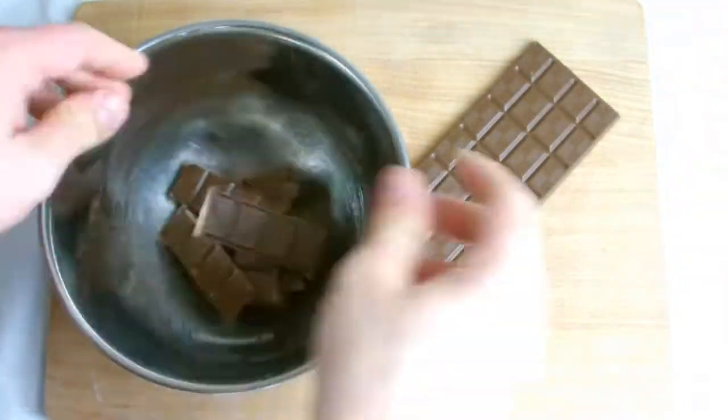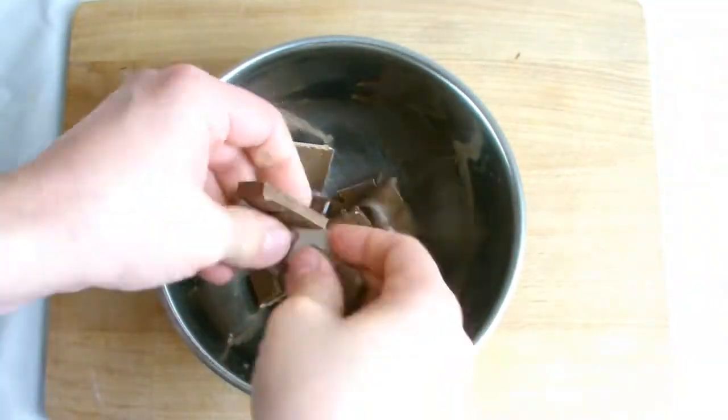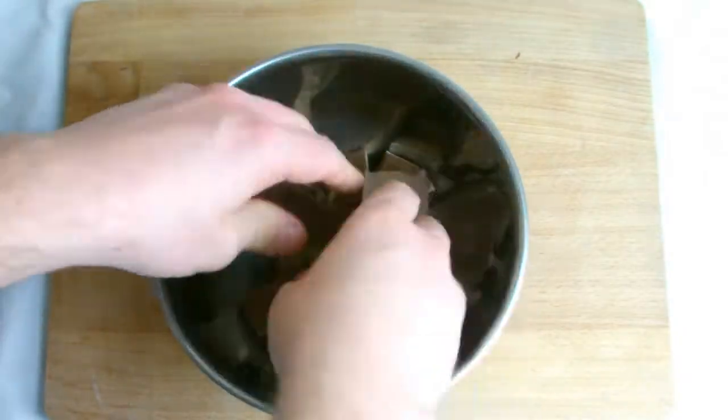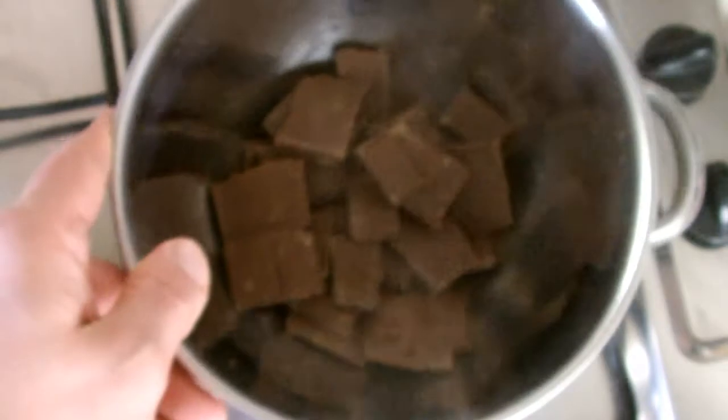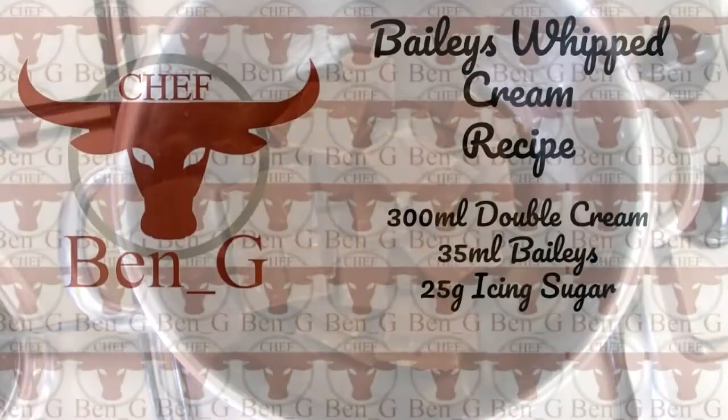Take 200 grams of milk chocolate and place into a bain-marie to melt. While the chocolate is melting, take the ingredients for the cream filling, place all ingredients into a mixing bowl, and whisk well until a soft peak is reached.